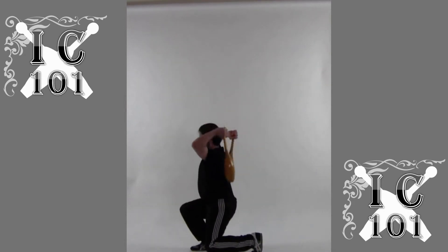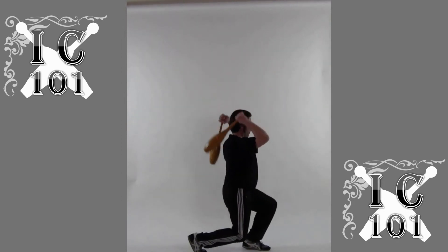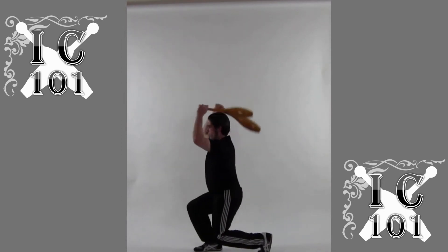Adding arm rolls is also a nice rest in between lunges and twists.